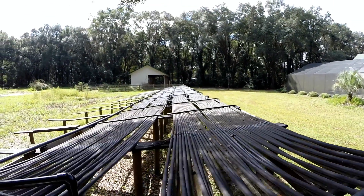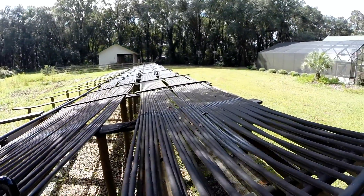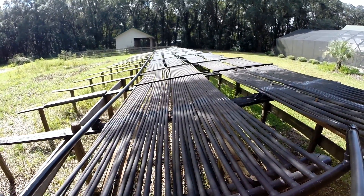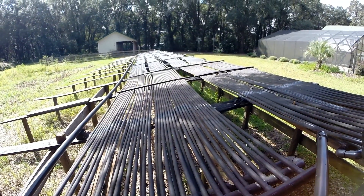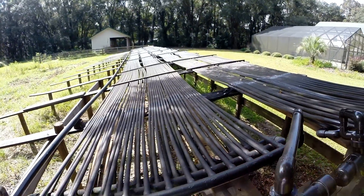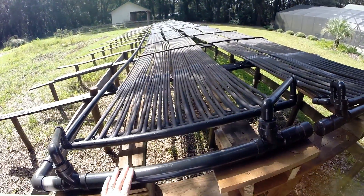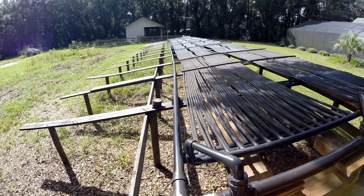When it gets over there it dumps out into the other section — I consider each one of these a section. So that's section 1, this is section 2. It starts down there, comes back this way, hits this header, flips into this header, goes back down there again, comes back this way. This final one comes out into the two 1-inch pipes into a 2-inch pipe, and then it goes down in this return pipe back to the pool.